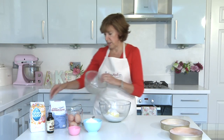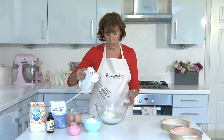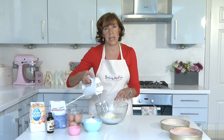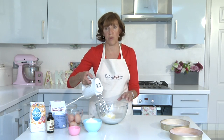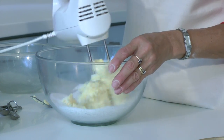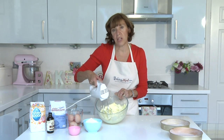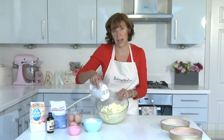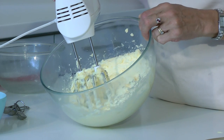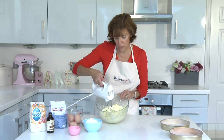Add the sugar to your butter and you can either use a wooden spoon or an electric mixer. Cream this until it's really really smooth and light and fluffy. Don't rush this stage — the longer you take to whisk the butter and sugar until it's really light and creamy the better texture your cake will be, because you've got to incorporate lots of air and you shouldn't feel any granules of sugar. It should be really really creamy.